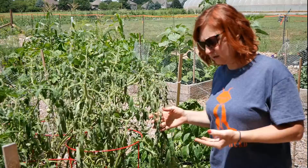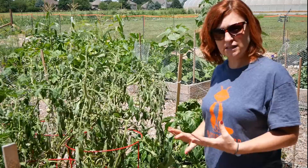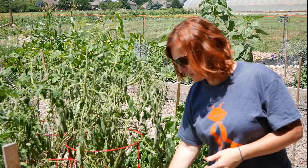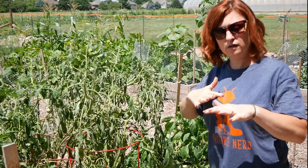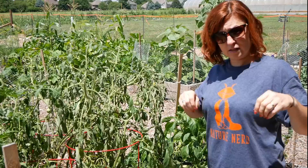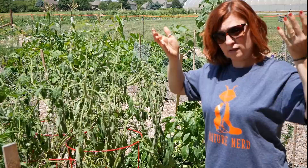A fungal disease could also be an issue, so I'll start checking the leaves for yellowing, yellow spots, or brown spots — anything that might indicate a blight or other disease. This plant really doesn't have any of that going on. We've got just wilted areas, wilted leaves, and dried up crispy leaves. A lot of fungal issues in tomato plants come from the soil itself. Fungal spores in the soil can splash up onto lower leaves when it rains or when we water.